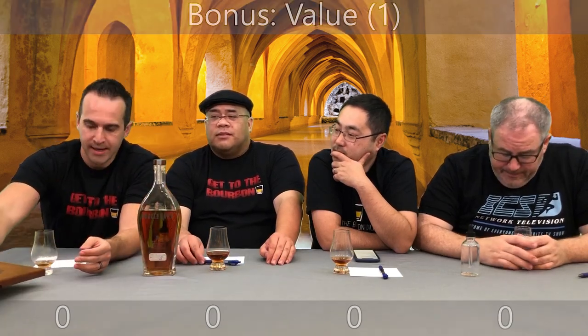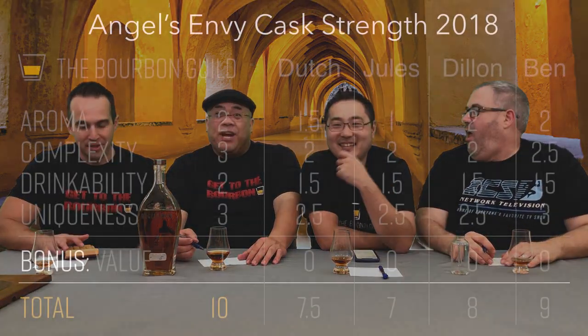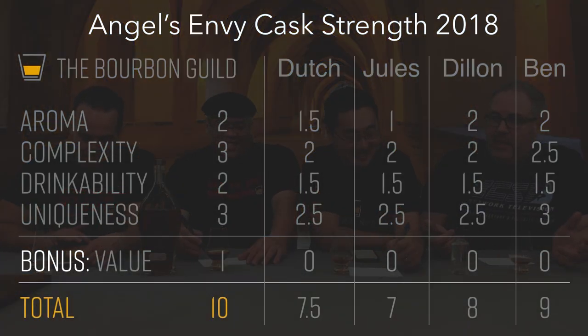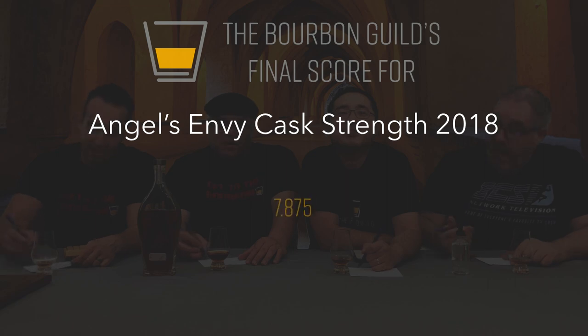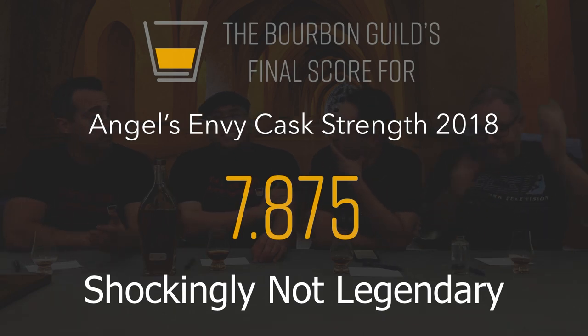Let's get our official Bourbon Guild score for Angels Envy Cask Strength 2018. Ben: nine. Dylan: eight point five — feels a little low. Jules came up half a point to seven. Official Bourbon Guild score: 7.875. Not legendary. Kind of a shocker. The Butcher is disappointed. I'm shocked because I remember last year's and I would rate it much higher than this. We've got to do a head-to-head — maybe I'm full of it.